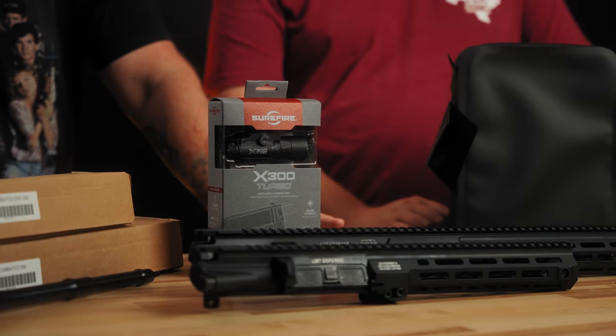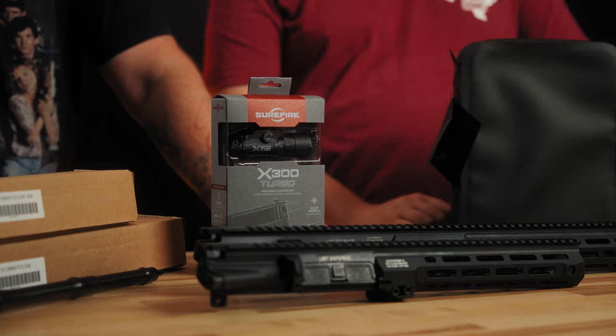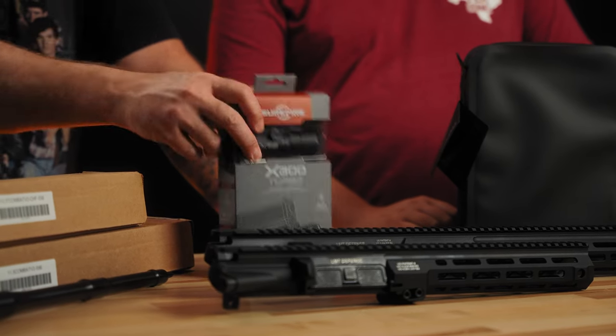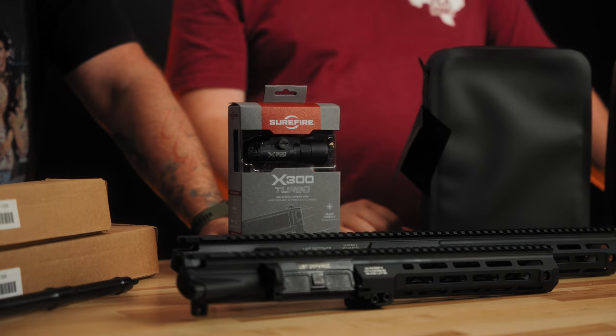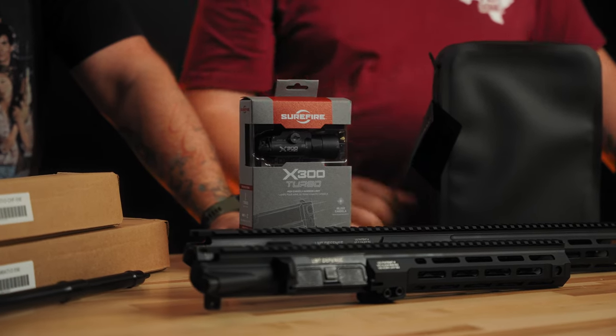We've also got a pretty big stash of SureFire X300 Turbos on the website right now. We've got B's and A's — this one is a B — and tans are in stock as well. We even have the standard X300 Ultras in stock.